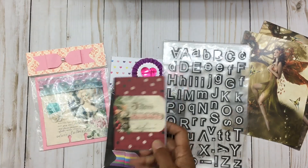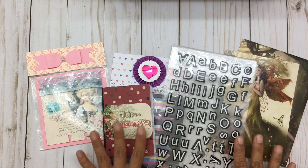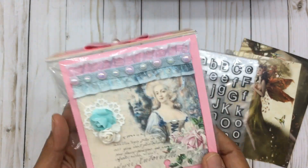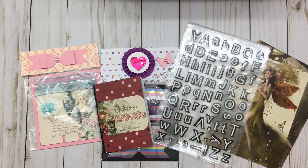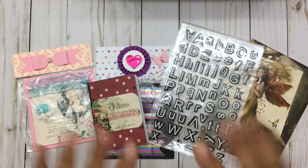Thank you so much, Miriam — I love all of these gifts. You really didn't have to, but I so appreciate it. I especially love this handmade memory decks card — it's going into my collection for sure, it's beautiful. Thank you for sharing your talent. You guys, please check out Miriam — Crafty Butterfly Ferris — I'm going to link her information below. Thank you so much for watching this video, I appreciate all your support. Hope to see you soon, thanks again, bye bye!